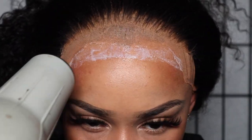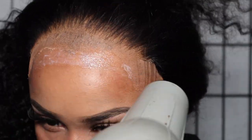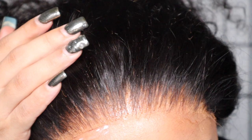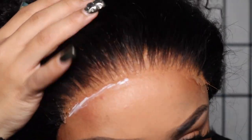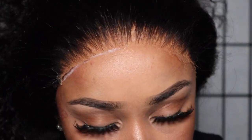I didn't capture myself putting the lace down on camera, but you guys will see me come back when I'm pressing down the excess lace right here at the edge. Y'all, it's already giving what it's supposed to give — scalp, baby. We'll be right back.